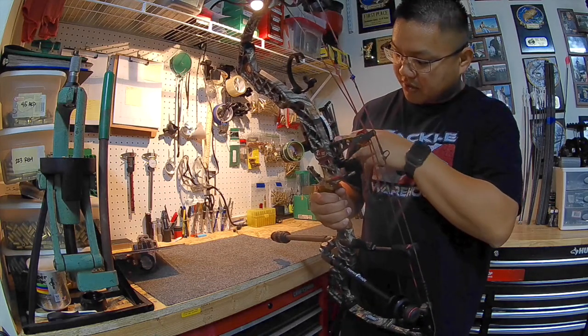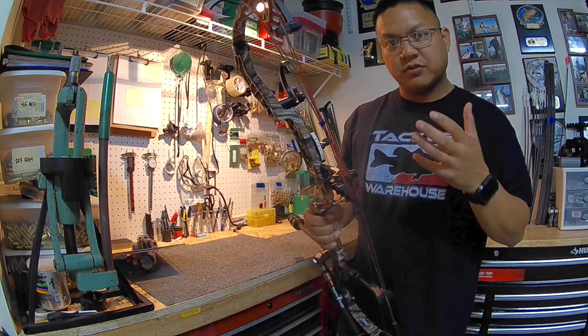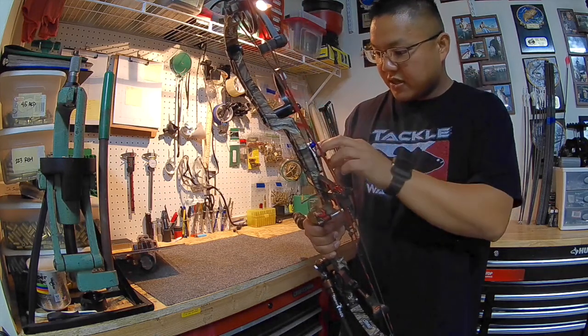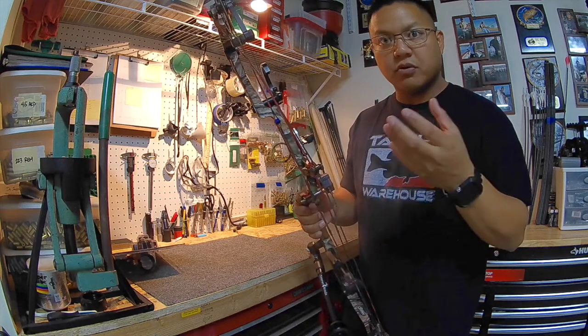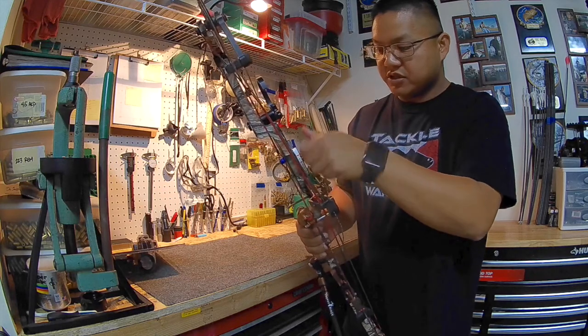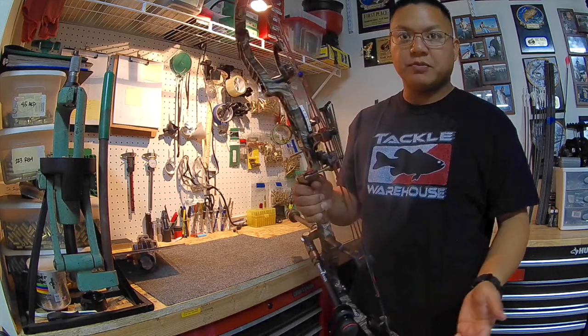This HHA sight tape is running basically every 5-yard increments, and I wanted something with a little bit more precision to it. This one's a thumb drive and some of the others are dial drive or barrel drive. So let's swap it out, see how it goes, and then we'll shoot it.